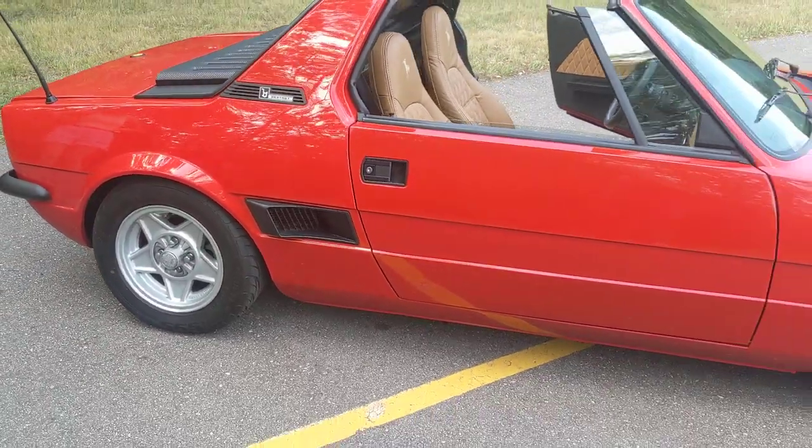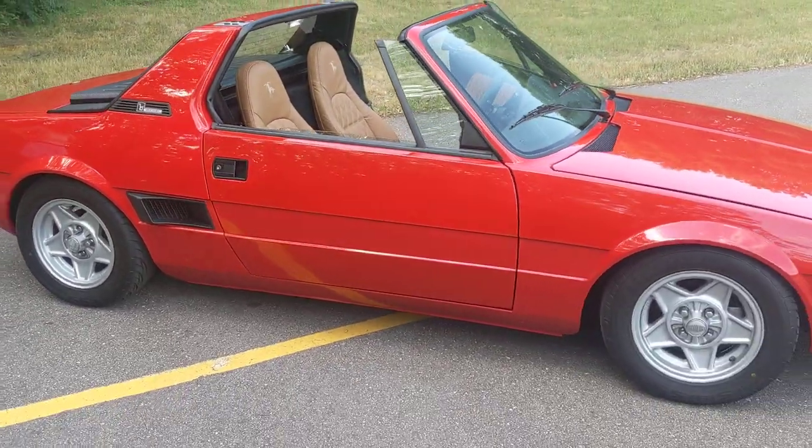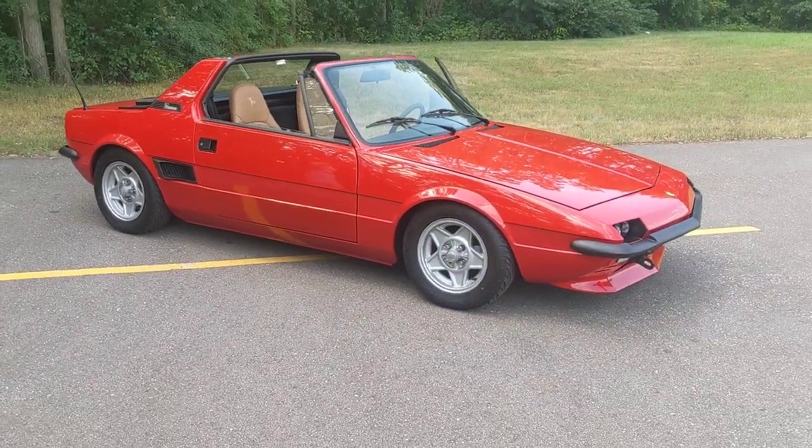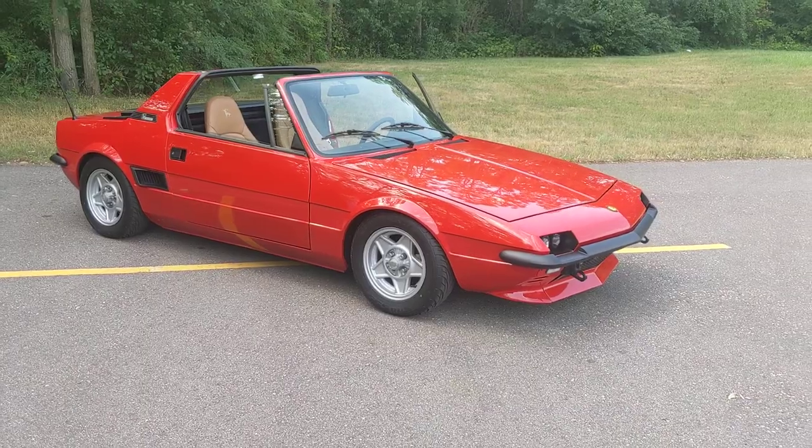The car is extremely fun to drive, light and nimble. I hope the next owner has as much fun with it as I have.